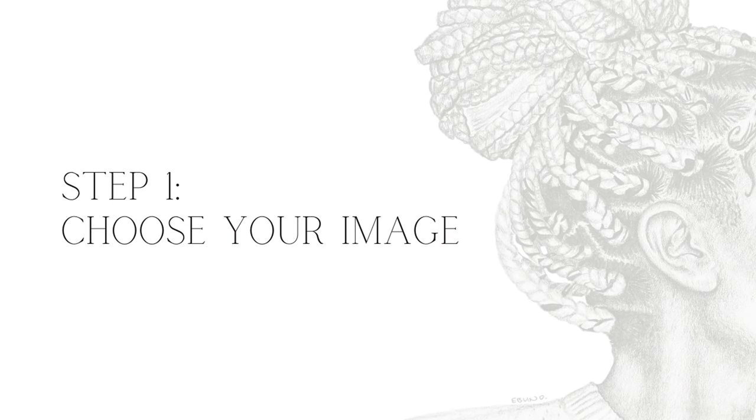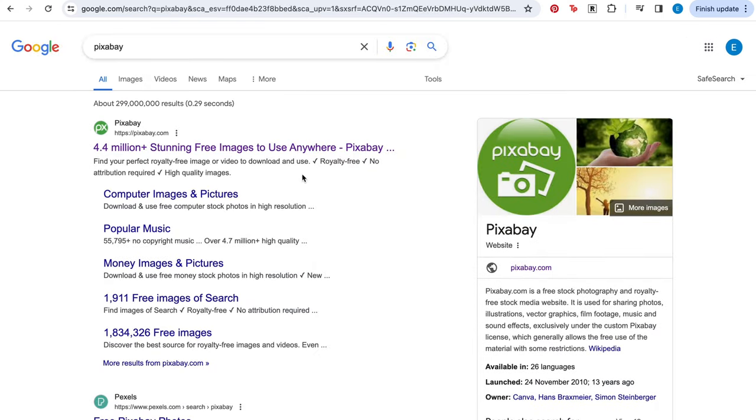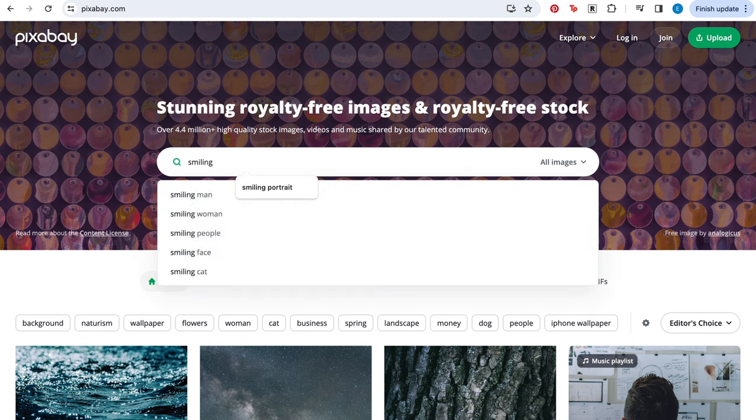Step one is to choose your image. You can either decide to use your own photograph or you can choose an image from a stock image website. Pixabay is a website that I use quite a lot for free reference images. You can use the search bar to look for the reference image you want and then download it.